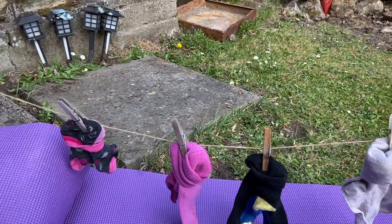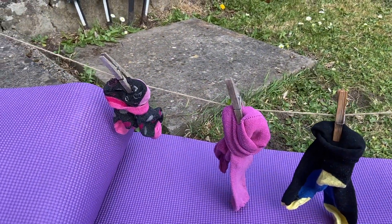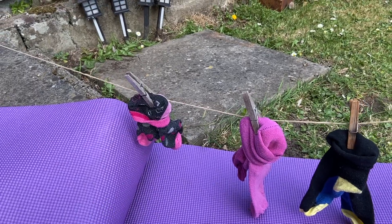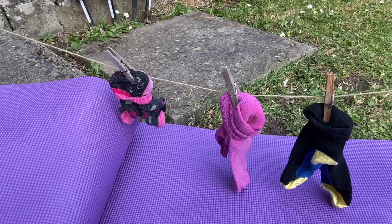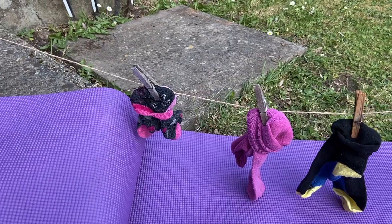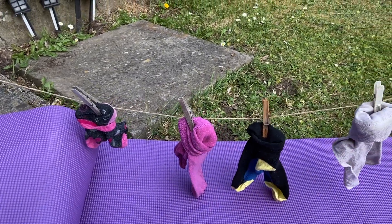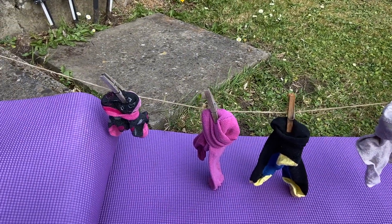So I've got one, two, three, four pairs of socks. But I want to know how many socks there are altogether. Remember, they're grouped in twos. I wonder if there's an easier or quicker way that we can count all of the socks. So just like this morning when we were singing our counting in twos song, I wonder if we could count my socks using our counting in twos strategy.